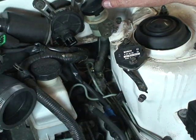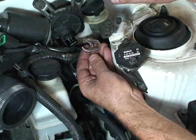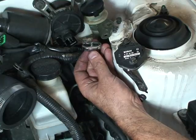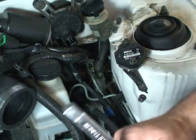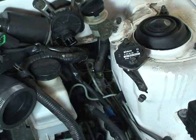I made a couple of cable disconnects here just to get the cable out of the way. To remove the line from the master cylinder I'm using a crow's foot. On the bottom, the master cylinder is mounted to the firewall with two nuts, and it's pretty deep back in there, so I've got a long extension, a swivel, and a socket.